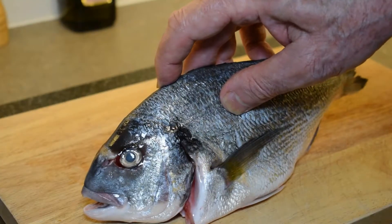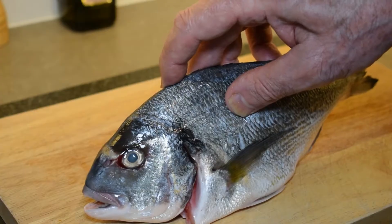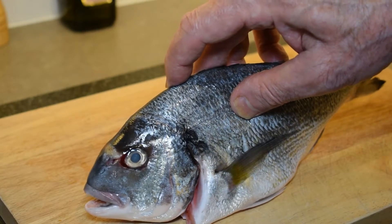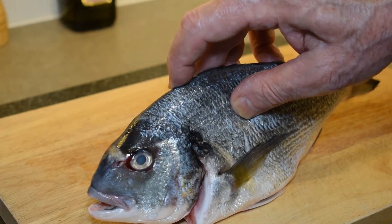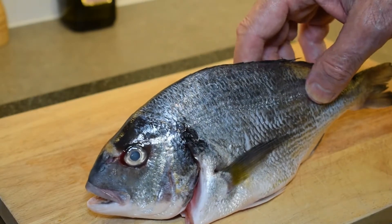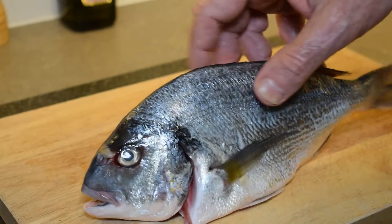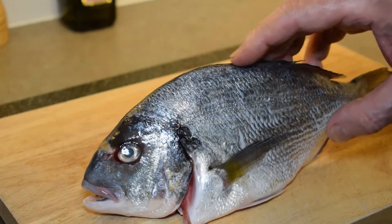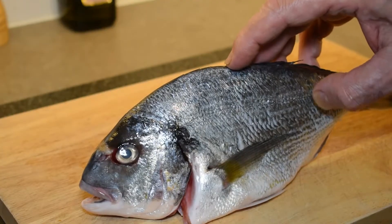I wanted to give you some tips on how to choose your seafood when you go to the supermarket or your fishmonger. You can see on this bream the eye is nice and clear, it's not sunken in, and there's also a nice glossy sheen to the skin of the fish. The scales have been removed by the fishmonger but it's still nice and firm, nice and plump, and it has no strong fishy smell — because fresh fish should not smell fishy.